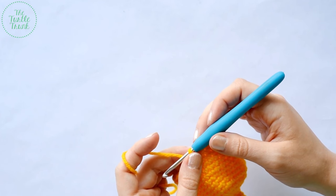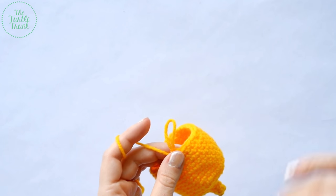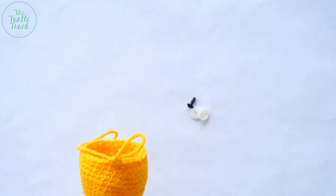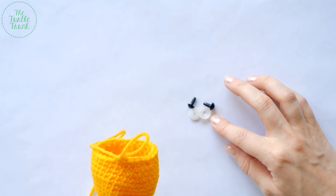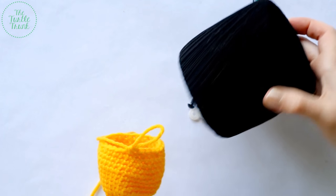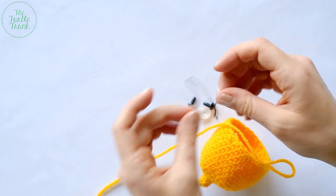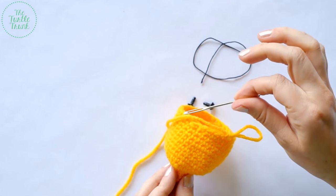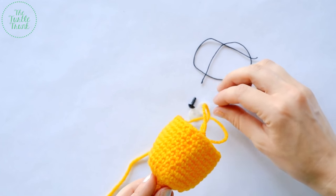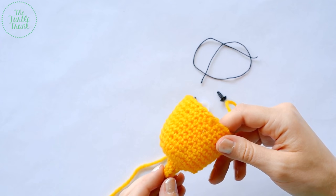I'm going to stop here to add in the eyes and the mouth. If you just wanted to do a plain lemon without the face, you can skip to round 15. But I'm going to add two 8 millimeter safety eyes. You'll also need some embroidery thread or yarn for the smile — I'm using black crochet thread, about four inches cut off, and a needle to thread in the mouth. I like to place the first eye between rounds eight and nine — you can place yours wherever you'd like.